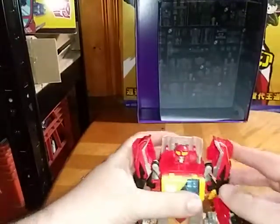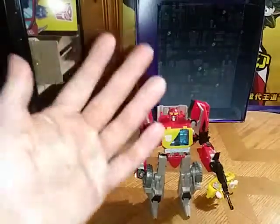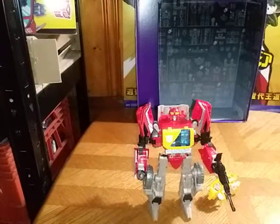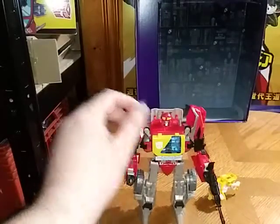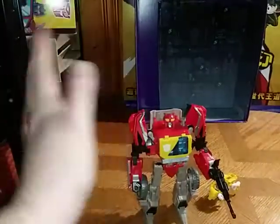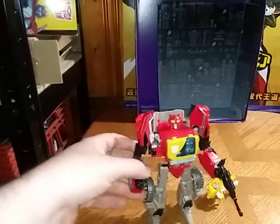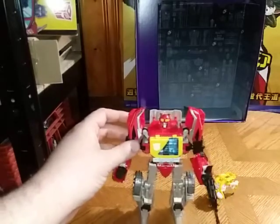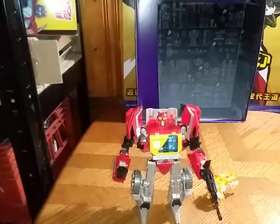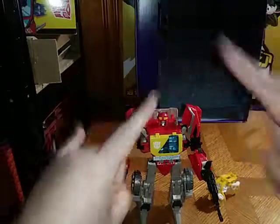All in all, this is an incredible figure. You're probably wondering how much I paid for this — probably $20 at one point. I got this a long time ago from Monroeville Steel City Con, maybe three to five years ago. Maybe you can find this for a good price on eBay or Amazon. And that's all there is to say for our buddy Blaster. This is Eddie Hill — moving on, rock on and rock out.